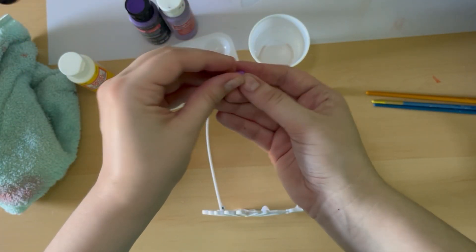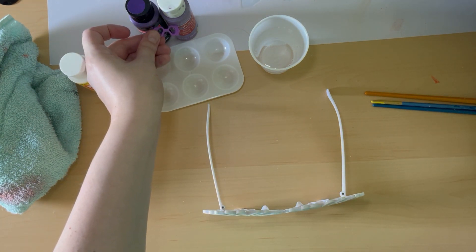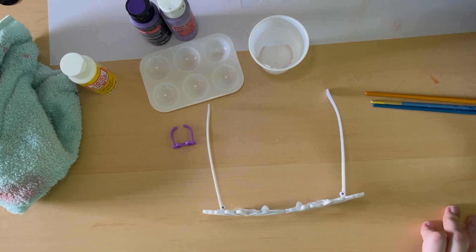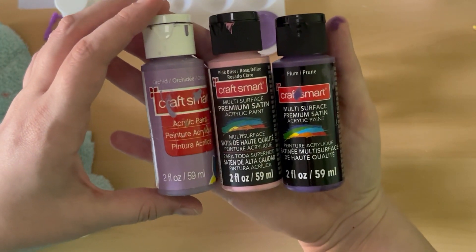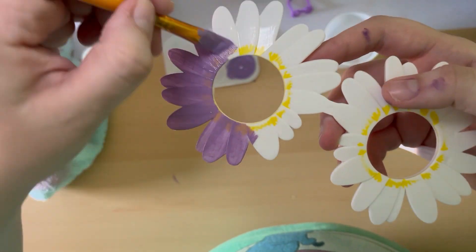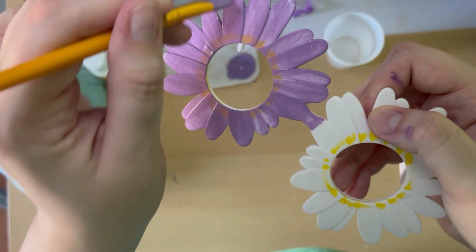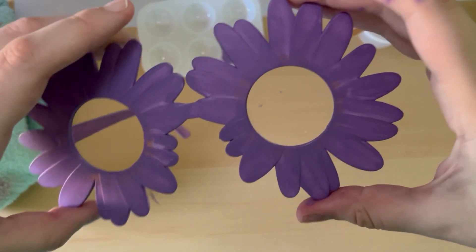As you can see, Bluey's glasses are purple, almost like a fuchsia color. I noticed they were not quite like the two colors I had, so I decided to find the pink paint — Craftsmart Multi-Service Premium Satin Acrylic Paint in Pink Bliss — and mixed all three colors together. Then I began painting. What you want to do is paint one coat on and let it dry completely before you do a second coat. Here's what the second coat looks like.